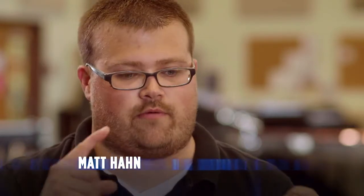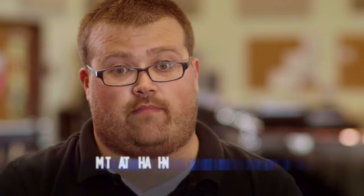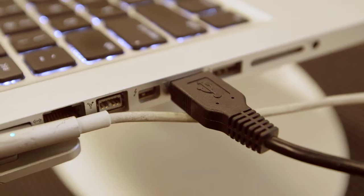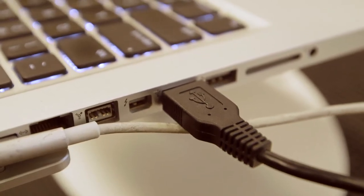Once you have the software synth rig all bought — you've got your MacBook Pro, you've got your MIDI controller, and you're downloading MainStage off the App Store — the MIDI controller is plug and play, which is awesome. You just have to plug a USB cable into the USB port of your MacBook Pro.